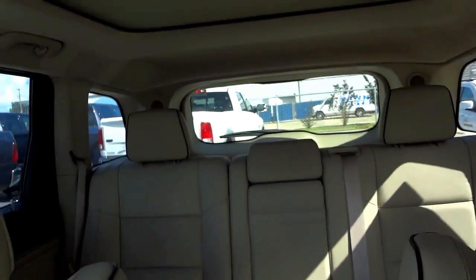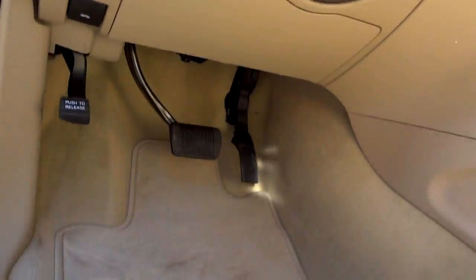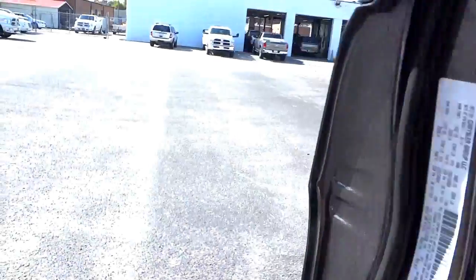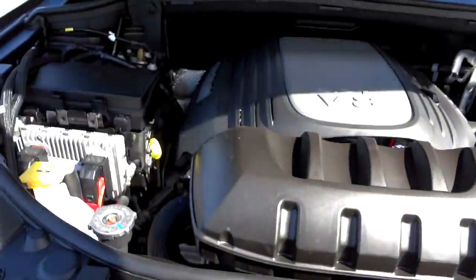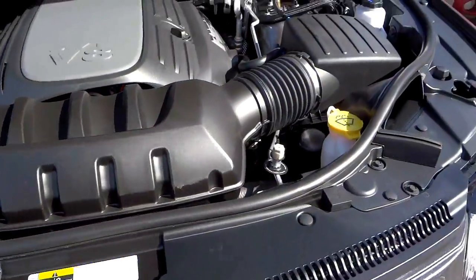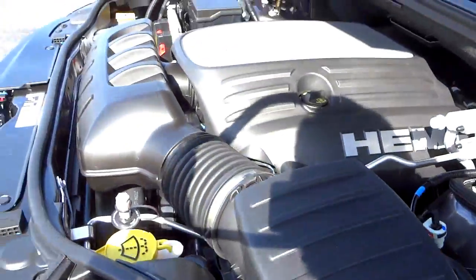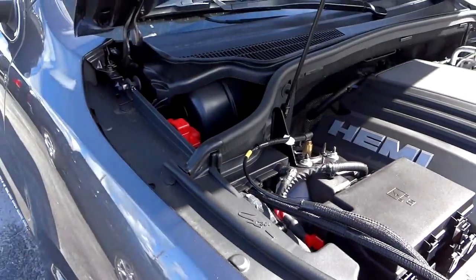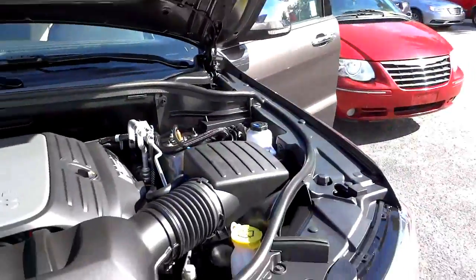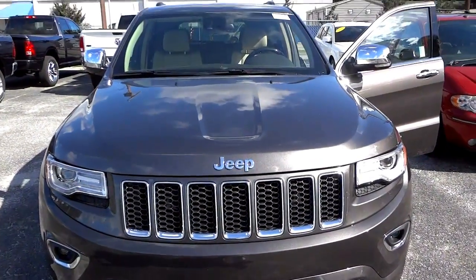There are lots of features on this vehicle — I could go on forever. Let's check under the hood and wrap up. There's the 5.7 liter V8 Hemi. If you have any questions, clarifications, or if I skipped over something, let me know. My name is Mike and my phone number and email address will be in the description. See you next time.